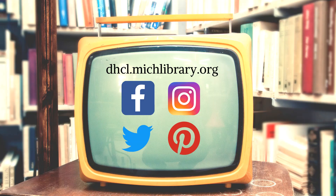I'm Jill Wyoszkowski with Dearborn Heights City Libraries. Stay connected with us at dhcl.michlibrary.org and on Facebook, Instagram, Twitter, and now on Pinterest. Thanks for tuning in.